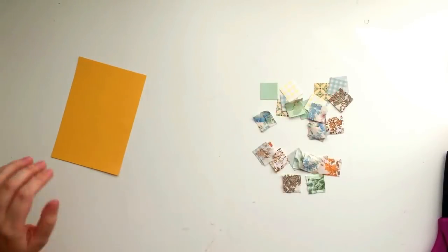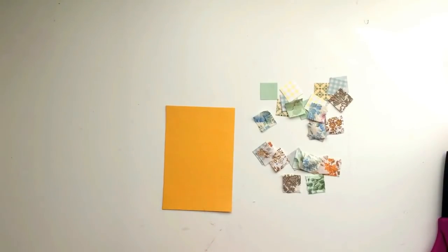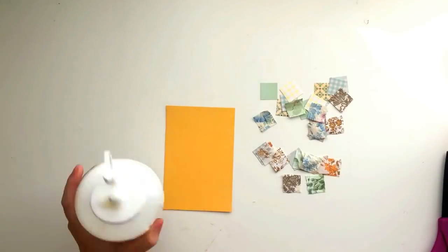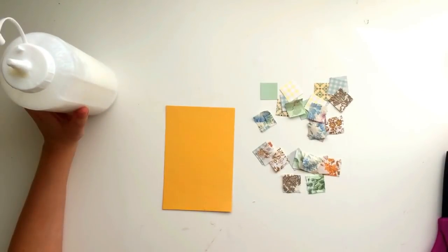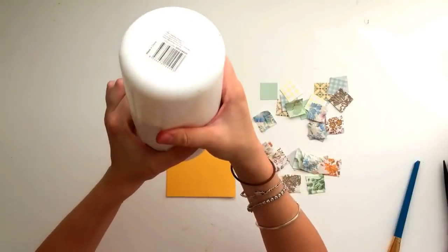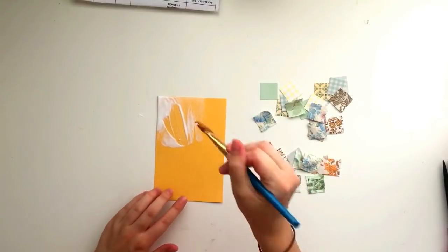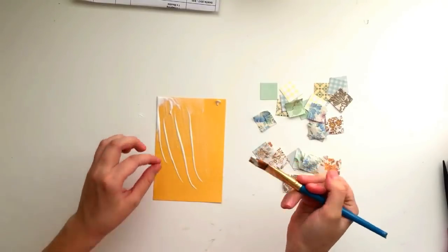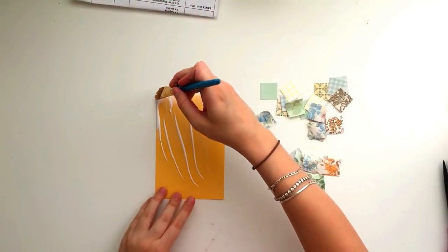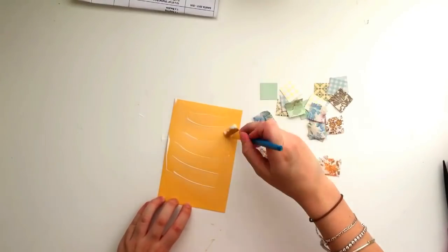I've cut out all of my squares. If my maths is correct, I should need 24 squares to fill out this 6x4 card. Once you've cut out your squares, you want to take some adhesive. I'm going to use wet glue - PVA glue - I've got it in a little sauce bottle. I like to use a wet glue because I'm using fabric and it works with both fabric and paper. You just want to squeeze the glue out onto the card - you don't want too much.